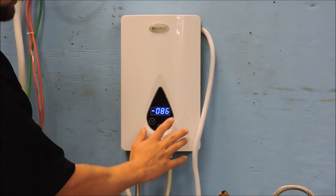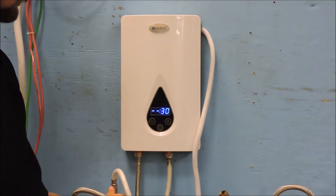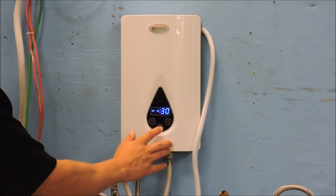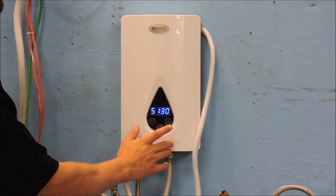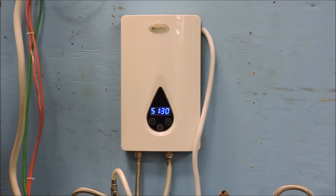If the heater is in standby mode there will be a dash before the temperature, and in Celsius there will be two dashes where the requested temperature would be. If you want to cycle between Celsius and Fahrenheit, put the unit in standby mode and press the up button. It will cycle through your options, then press the power button again to turn the heater back on.